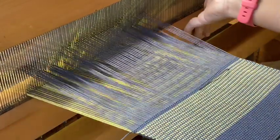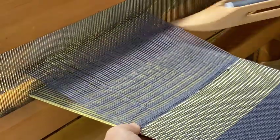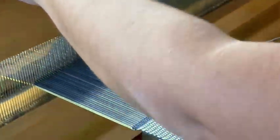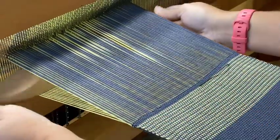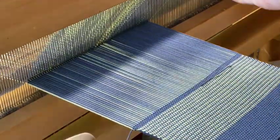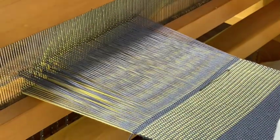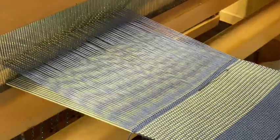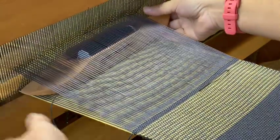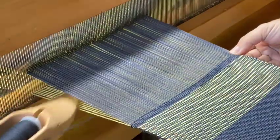Let's go ahead and do this again. I might need to fix that — yep, I'm going to need to fix that. Let's pass through. Let me go fix where it's getting caught and I'll be right back.